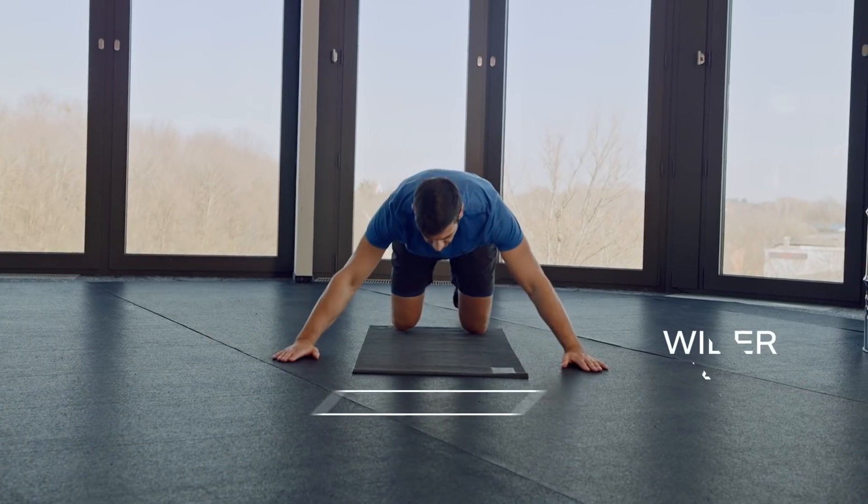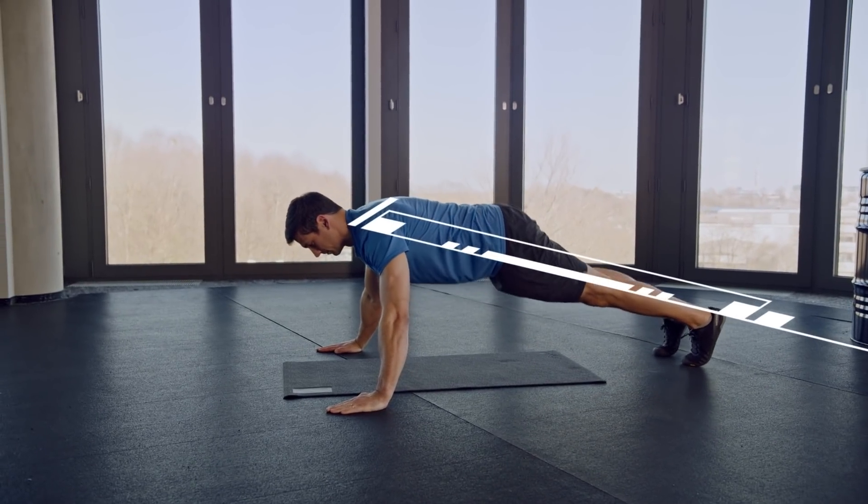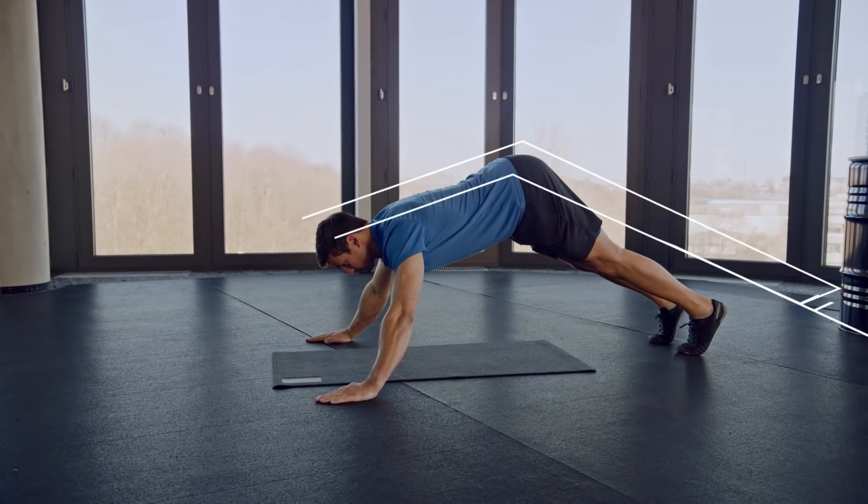The positioning of your hands should be wider than in a standard push-up. Always try to keep your shoulders, hips, and feet in one line. Avoid sagging your midsection towards the ground or having your hips too high.